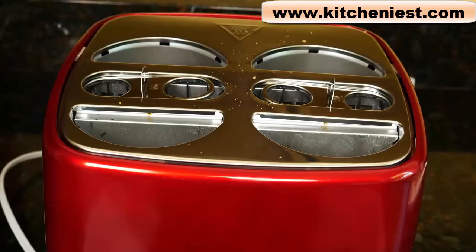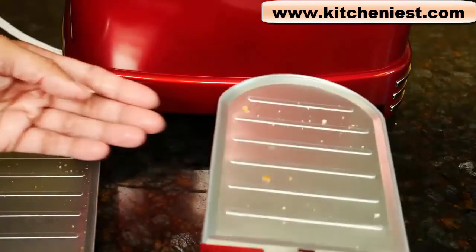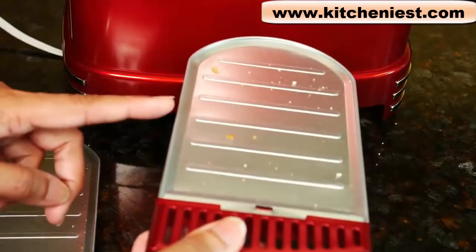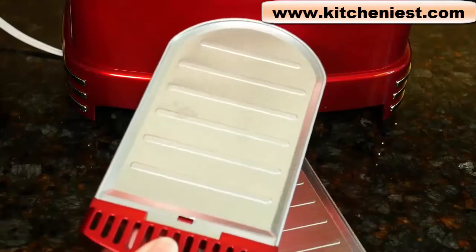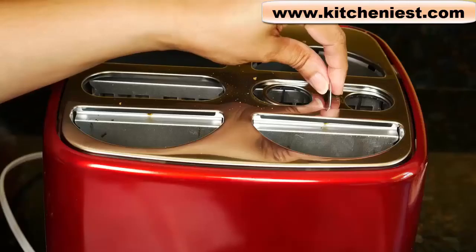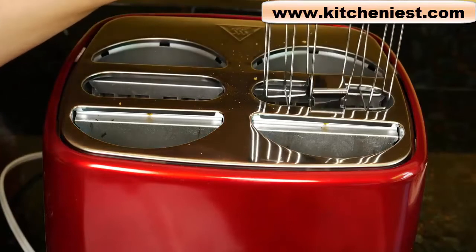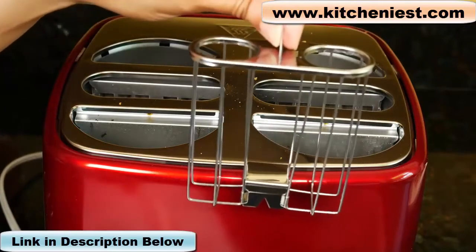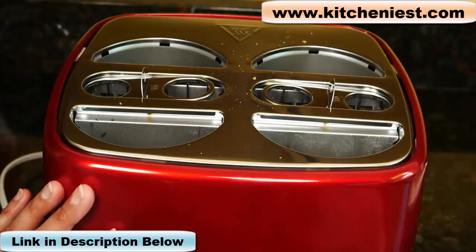Unplug the unit and make sure it's cool before cleaning. There will be crumbs on the tray and you should definitely empty these out after each time you use the machine — just shake or wipe them off, it's really easy to clean. Pull the hot dog baskets out using the handle and these can be washed in hot soapy water and dried. They're not dishwasher safe. The outside can be wiped with a damp cloth and dried.